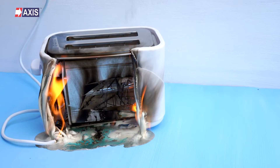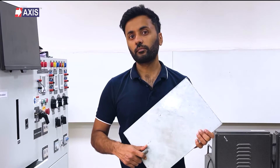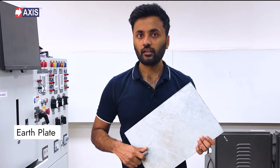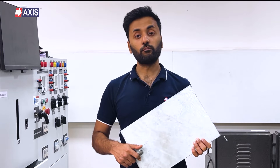Do you know what keeps you and your electrical appliances safe from faulty electrical currents? This equipment called an earth plate safely dissipates currents into the ground, keeping you and everyone you care about in your building safe.